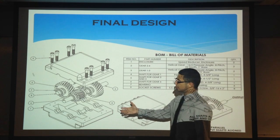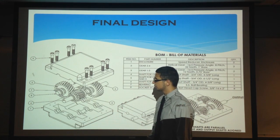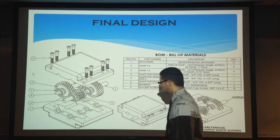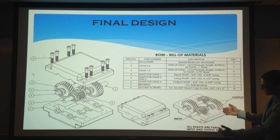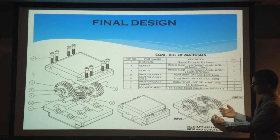Here is a drawing of our final gearbox design. It consists of eight different parts: four helical gears, shafts, bearings, the enclosure, and socket screws. Over here you can see the final assembly and how the input and output shafts and helical gears all align.